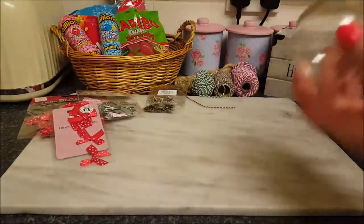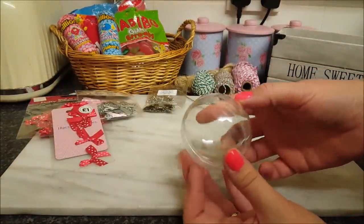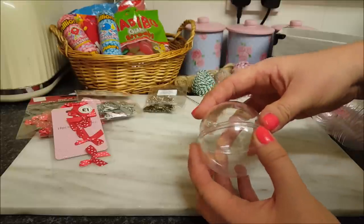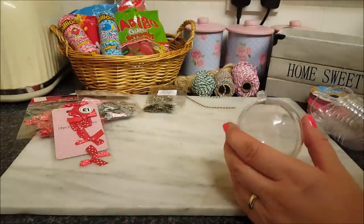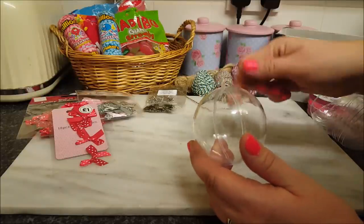The next thing we're going to use, which is the main thing really, are these little baubles. These are little plastic baubles and you buy them empty like this. You can get them from eBay or AliExpress, and you may be able to get them from various other shops — if you've seen them in physical shops, please comment down below.